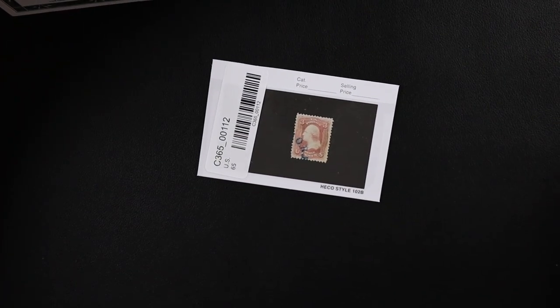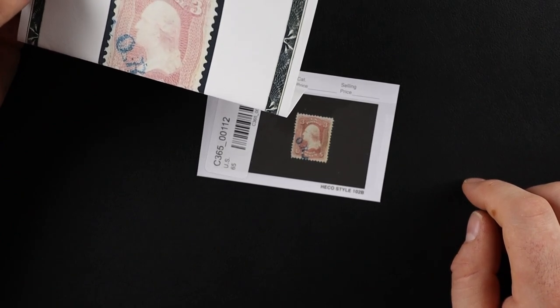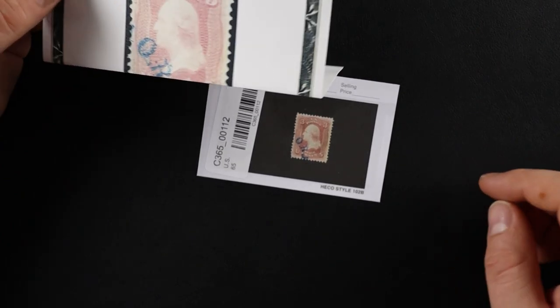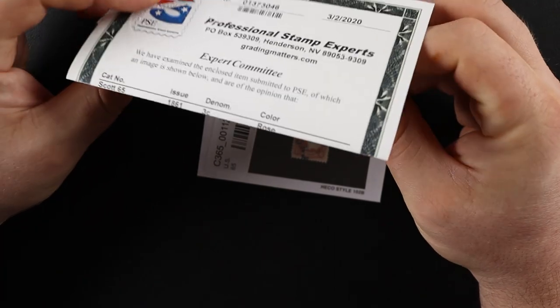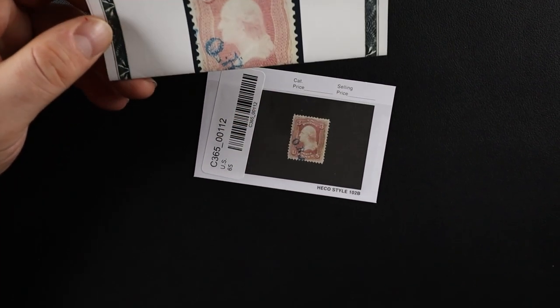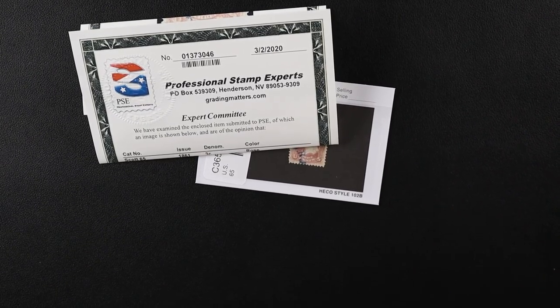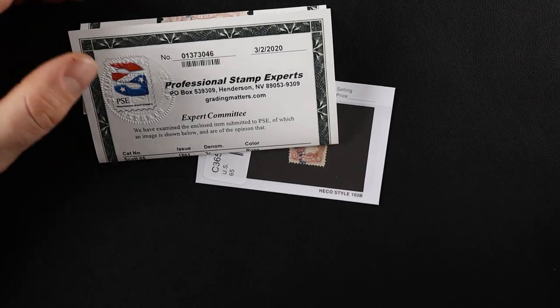Verified — same stamp. And this guy, believe it or not, $28. That's really cheap. Let me take a look at the value in the catalog and just see how I did. How did I do? Freaking horrible — it's got a $3 Scott value.